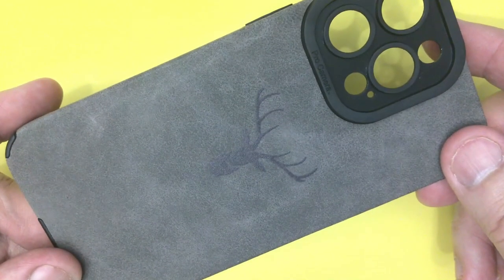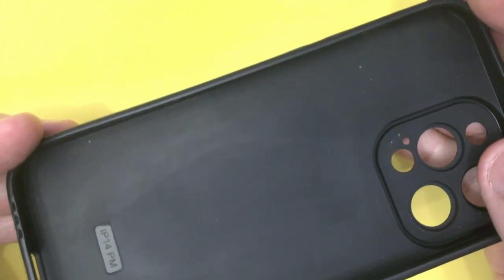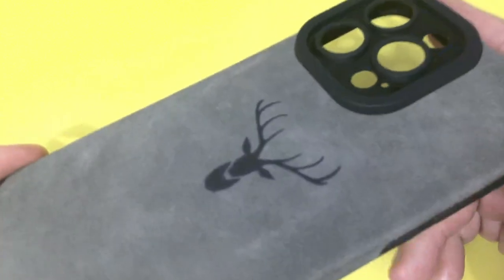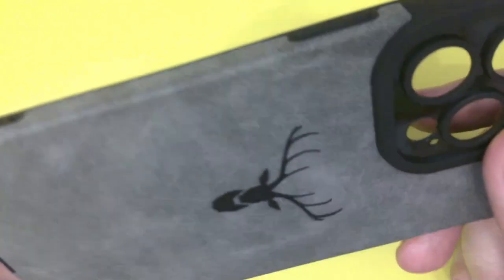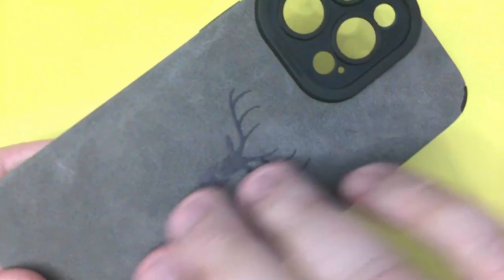This one is for the iPhone 14 Pro Max — Pro Max being the larger ones obviously. You've got to take care which one you order it for, because we've all ordered the wrong size phone case. Not so bad on Amazon because you can return them, but with Temu I presume it's not as easy. This is like a brushed suede on the back.